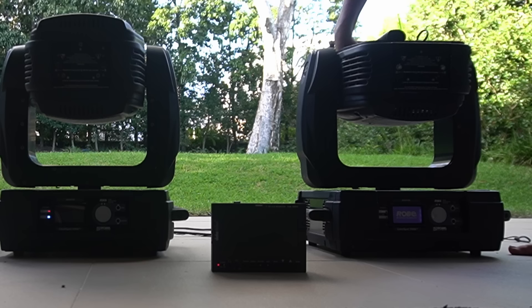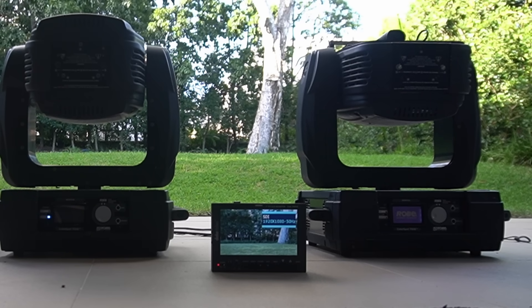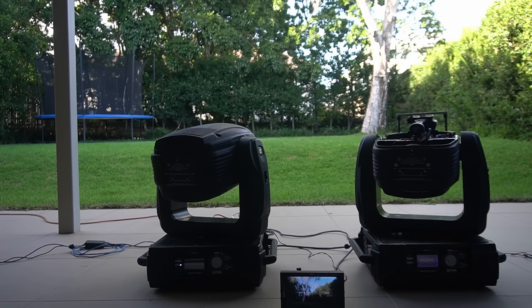Let's go and test it. Plugging it in and turning it on, we can see the camera is still outputting video. Connecting to a computer, we can test the pan, tilt, and zoom.